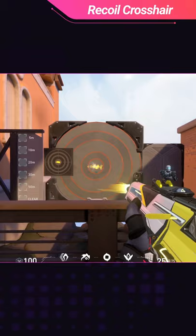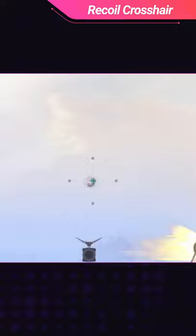A bonus tip: if you ever wanted to practice your spray transfers, a great way to do that is on the flying bots outside of the range, like this.